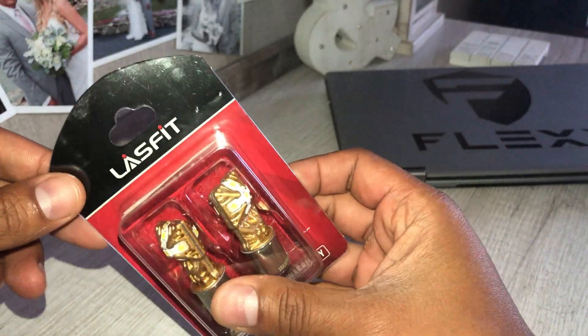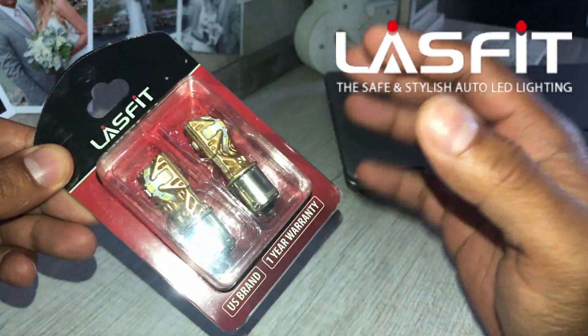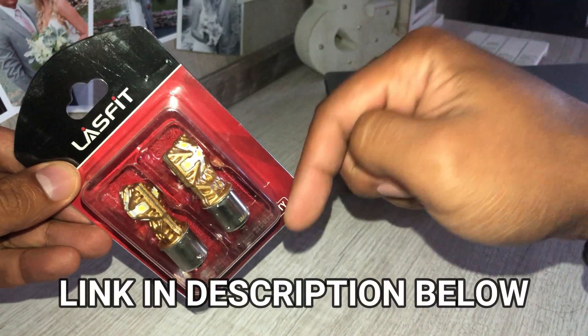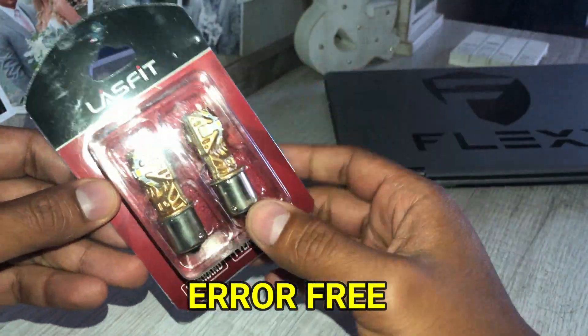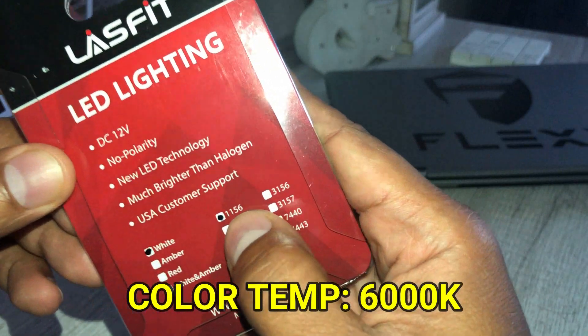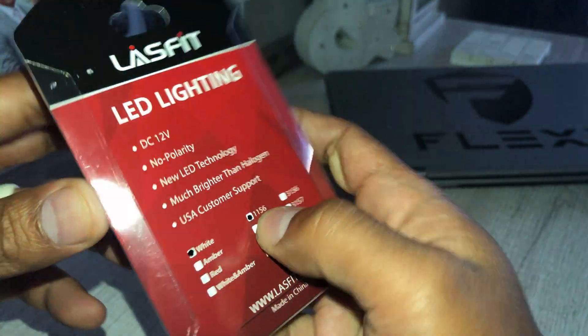So here are the LED bulbs that I got. They're from a company called Last Fit. They actually make a lot of high quality LED bulbs for different applications — I'll leave a link in the description below. It also comes with a one year warranty, which is pretty cool. These are error free bulbs, they're white, and the size you want to get is 1156 for your reverse lights.